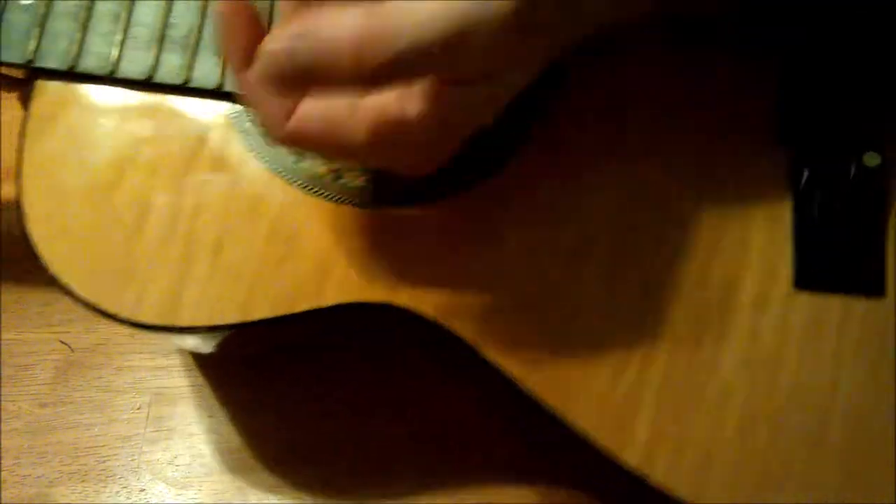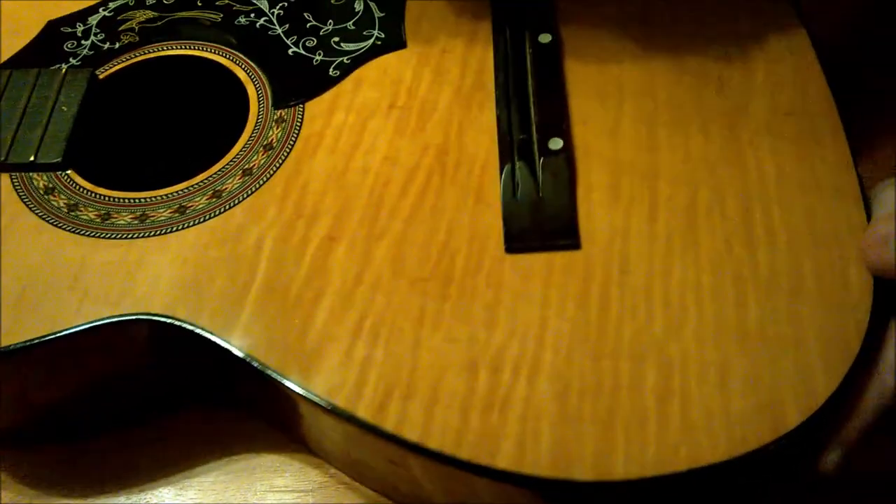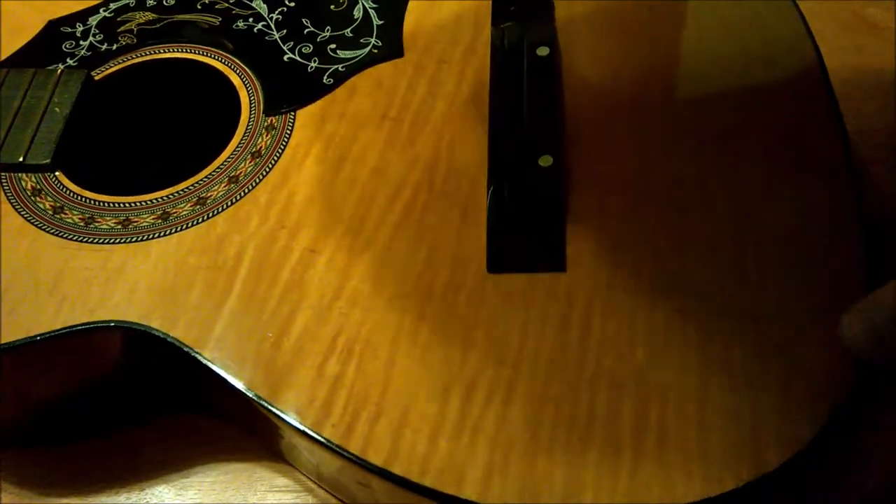The necks on most classical guitars don't have a truss rod, and the necks are softer too. So putting steel strings on your classical guitar will really damage it.